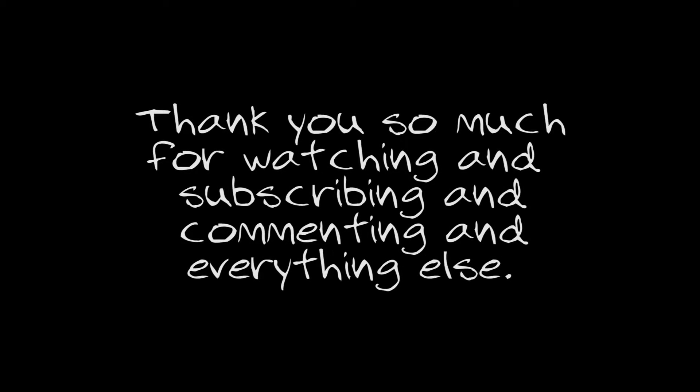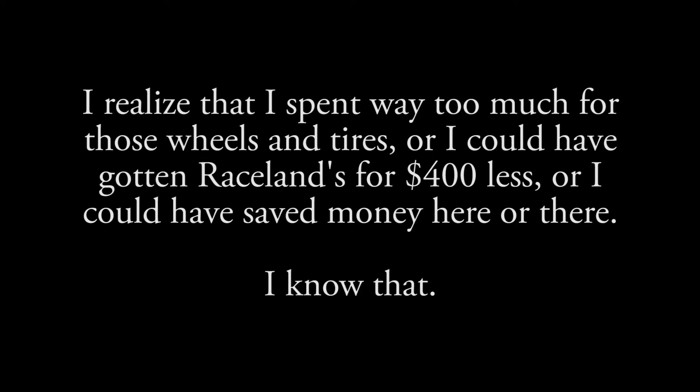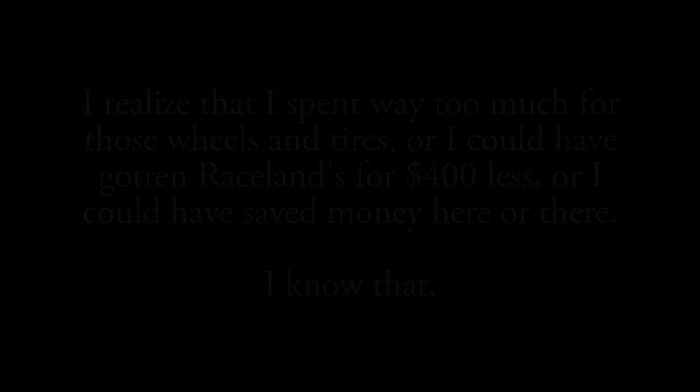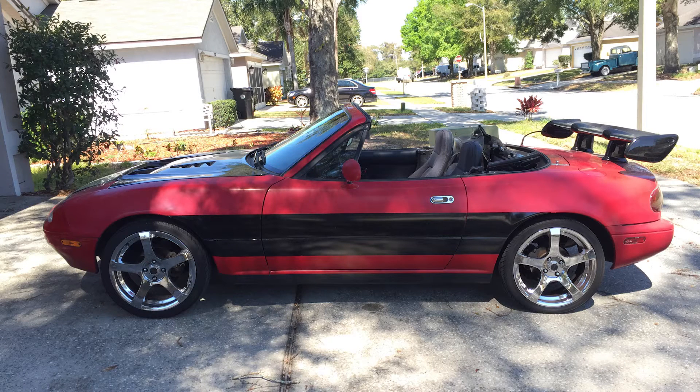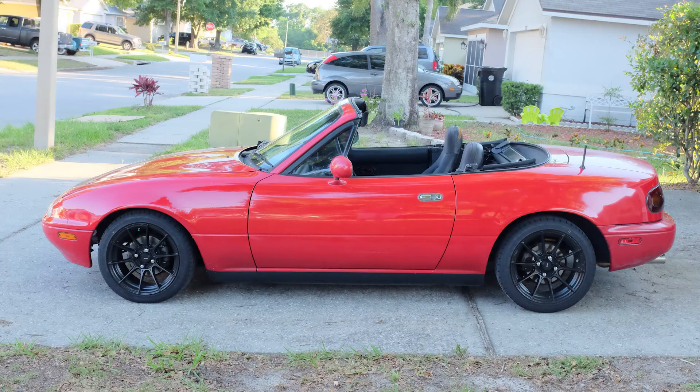I also want to thank everybody so much for subscribing to this channel — it means so much to me to see those numbers keep going up. If you're sharing these videos, awesome, thank you. If you just stumbled on my videos and think they're good, thank you so much. I really did this channel for myself — I wanted to document turning this Frankenstein Rice Miata into something I really loved. Mission accomplished. I really enjoy the Miata community and being part of it, so thanks for subscribing and I hope to bring you more in 2017.